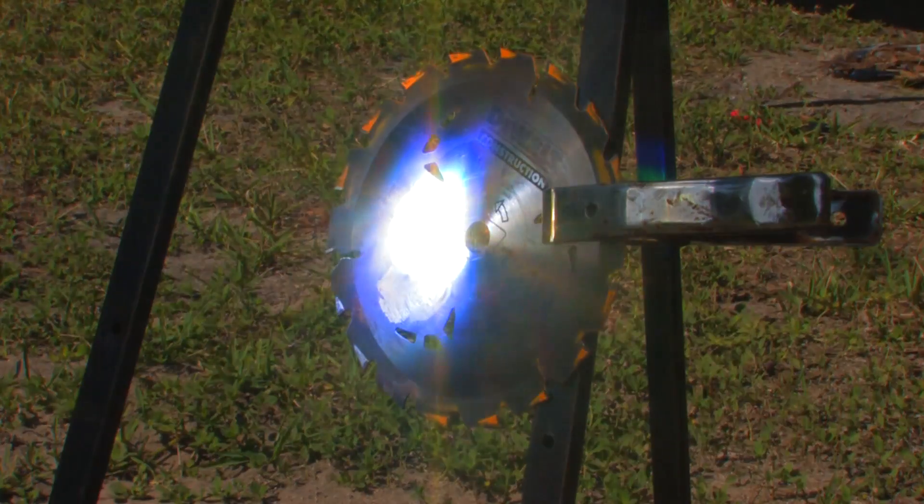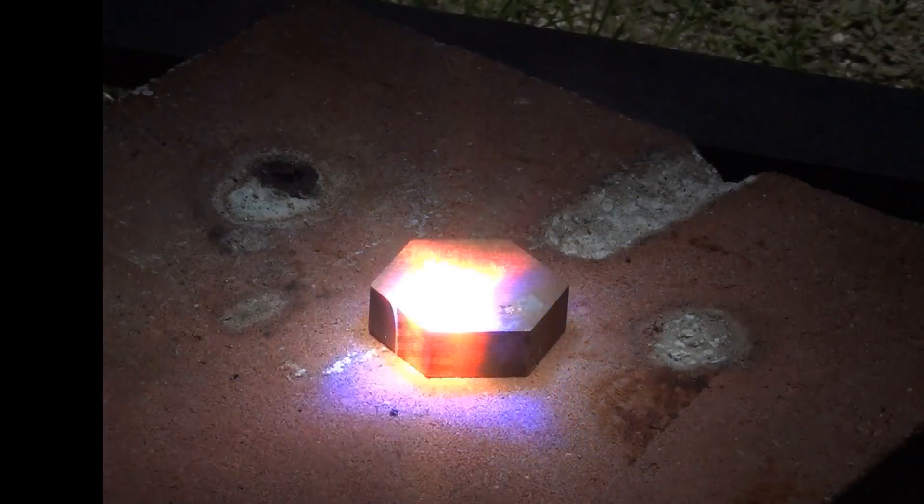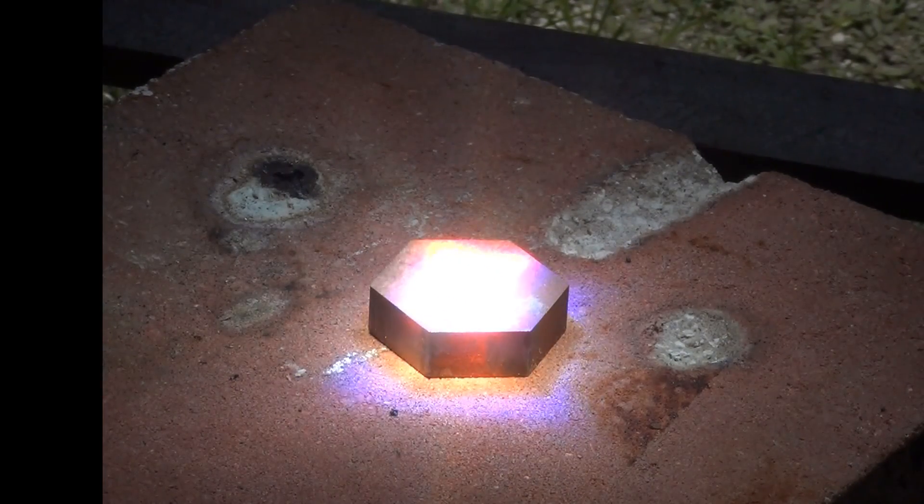Using a Fresnel lens for welding presents two problems. Focusing the lens on the welding joint is very difficult and the lens warps the surrounding thinner steel. Also melting larger masses of steel does not work because the steel acts as a heat sink.